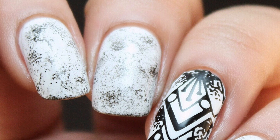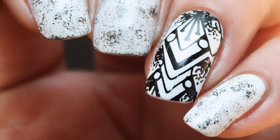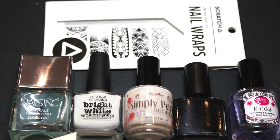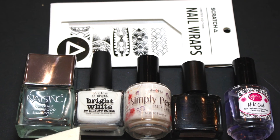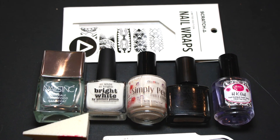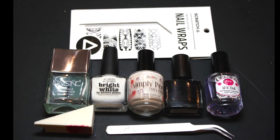Hi everybody, today I'll be showing you how to create these black and white nails. It's a really simple, easy design. For this design you will need a base coat, some white nail polish, some latex Simply Peel, a black nail polish, a top coat, a makeup sponge, some tweezers, and some Go Scratch It limited edition nail wraps.